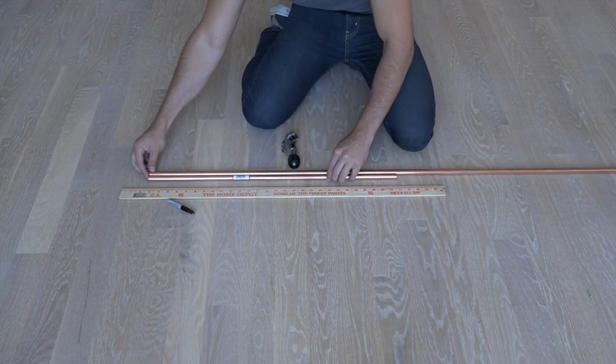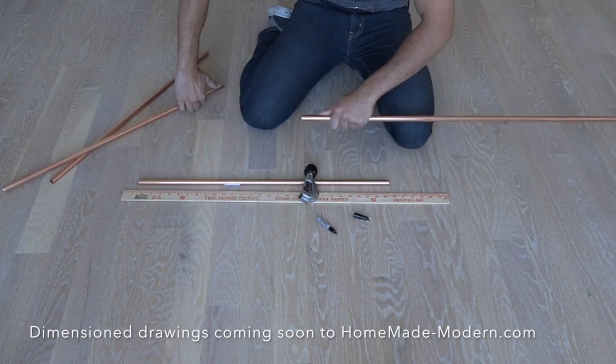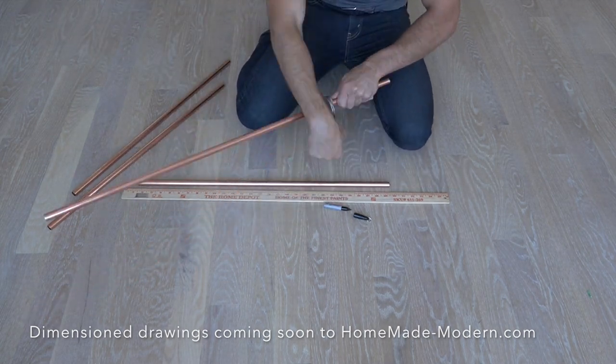I will put the measurements for the pieces on my website. I'm also going to buy it in 10 foot lengths because this tends to be cheaper than the 5 foot lengths.